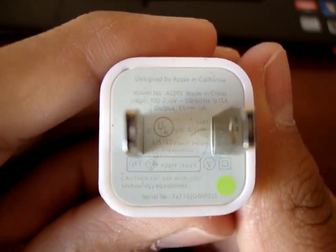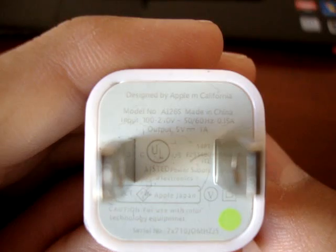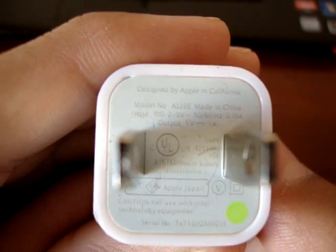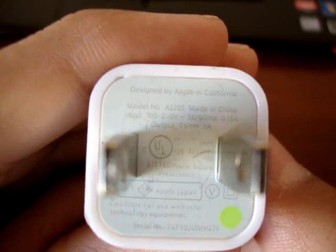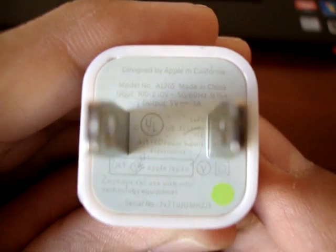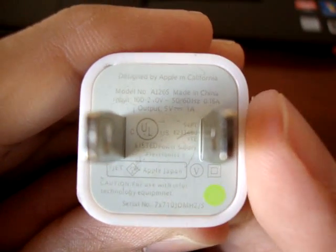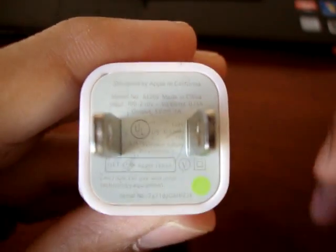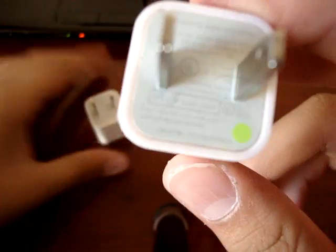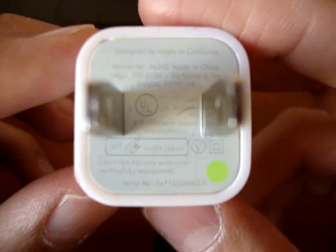Right here up close I have a fake iPhone charger. The way you can tell is most of the time these fake ones have misspellings. Look at the top first line — it says 'Designed by Apple M California.' That M should have said 'in.' Also down here where it says 'caution information,' the word was too big so they forgot to finish up the word 'information.'